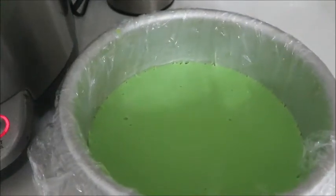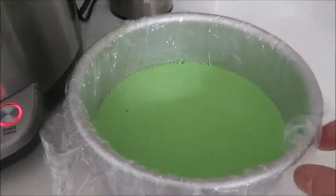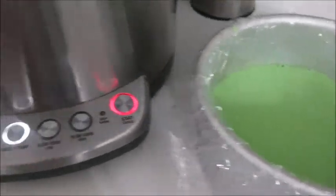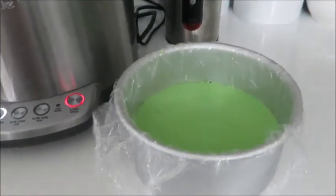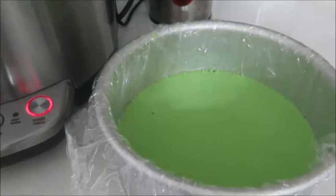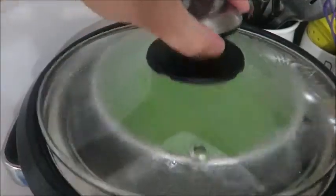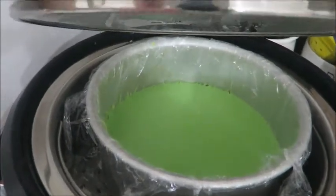This is half of the mixture — we put it here in our little pan. I coated it with oil and then put some cling wrap on it so it's gonna be easy to pull out once it's cooked. We're going to steam the mixture for about 10 minutes, just let it set. Once that's set, we're gonna add the last mixture and steam it for another 10 to 15 minutes — we'll see.